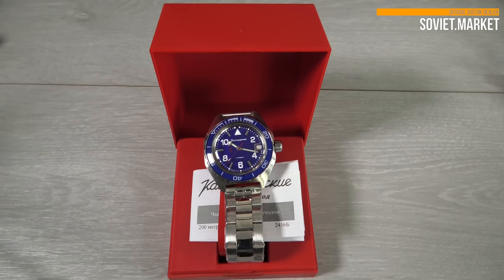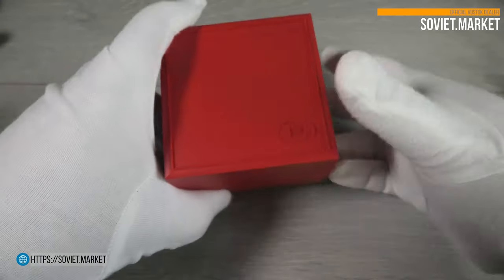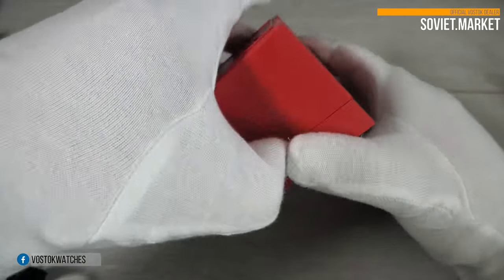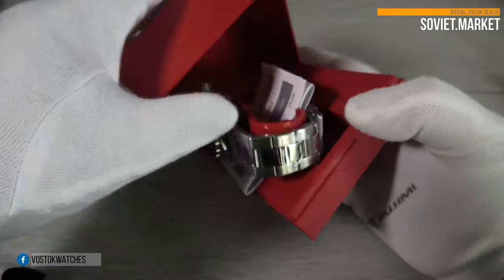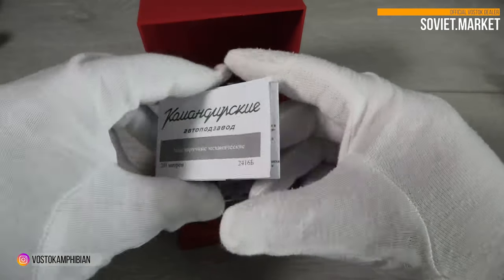Hi, we're Soviet Market Online. It's a pleasure to introduce the Vostok Komendirsky automatic watch. The model number is 650-853. This watch is made by Vostok Watch Factory.